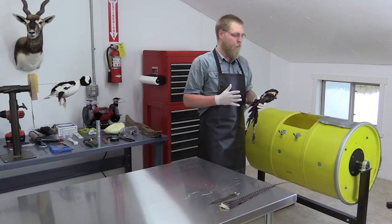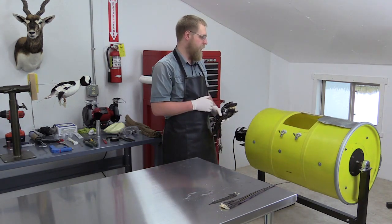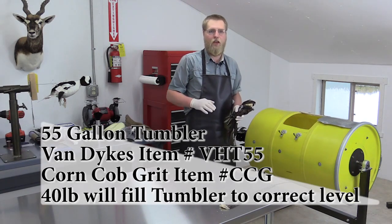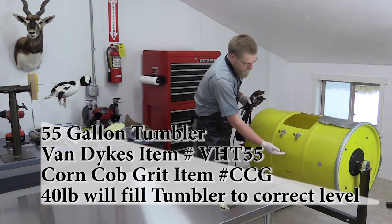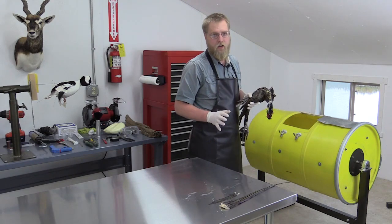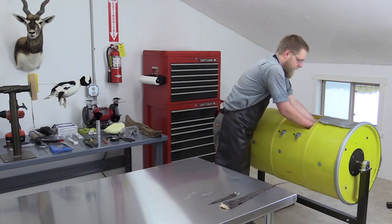Now that we have the bird washed, we want to put it into a tumbler. This is a 55-gallon corncob grit tumbler that you can buy from Van Dyke's — they do come in smaller sizes as well. If you don't have access to a tumbler, you can also put some corncob grit into a cardboard box and hand tumble it. We're using a fine corncob grit, filled to about the halfway point. We are now going to put the pheasant in — not the tail, just the bird itself. We want to open the bird up and set it inside the tumbler.